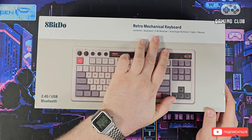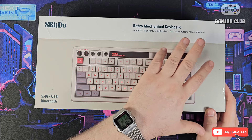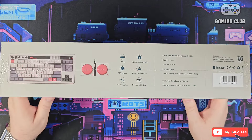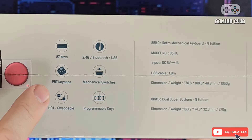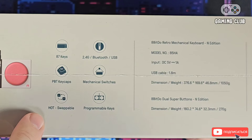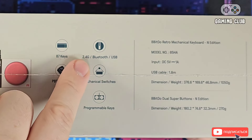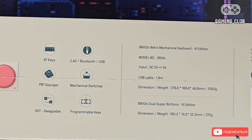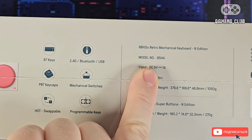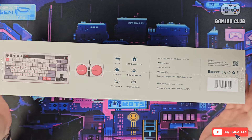It says 'Retro Mechanical Keyboard'. On the box there are also some translations. It lists PBT keycaps, hot-swap switches — meaning quick switch replacement — 2.4 GHz, Bluetooth, USB, mechanical switches, and programmable keys. The model is 8885, a retro mechanical keyboard.